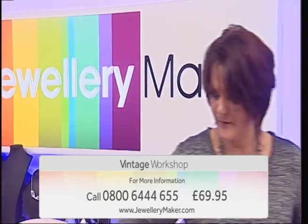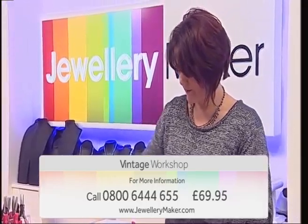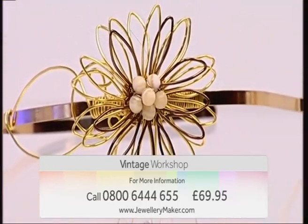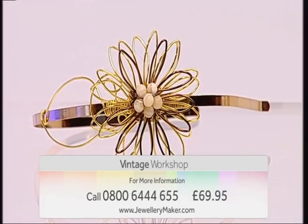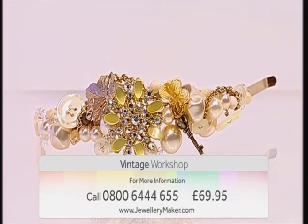If you love classic jewellery, then why not come and join guest designer Gemma Crowe on our vintage workshop. Gemma will guide you through various beading and wire work techniques which will inspire you to create timeless designs from a bygone era.